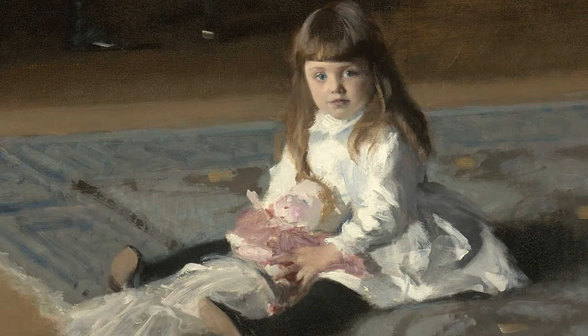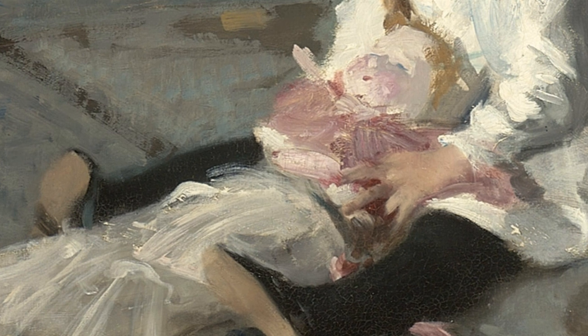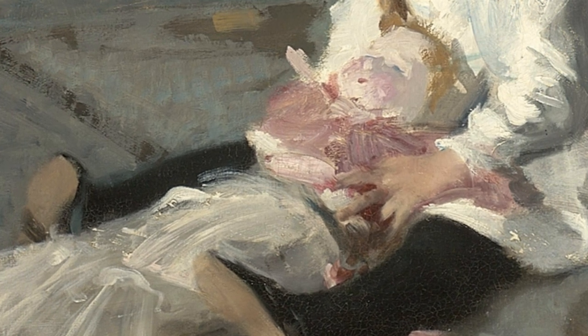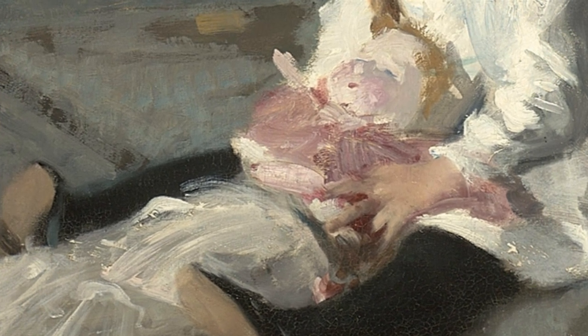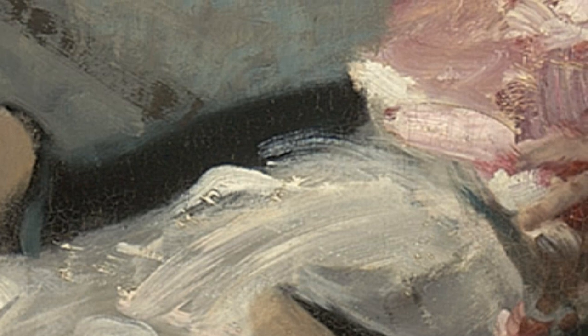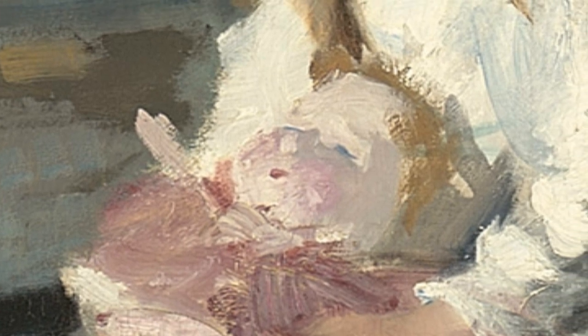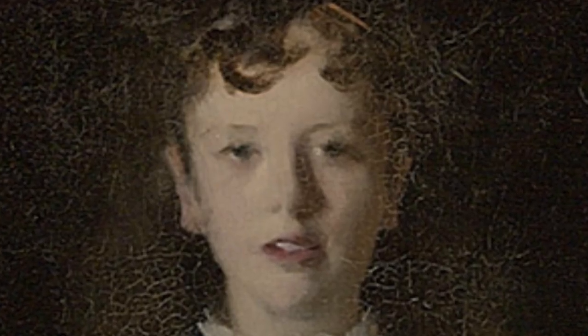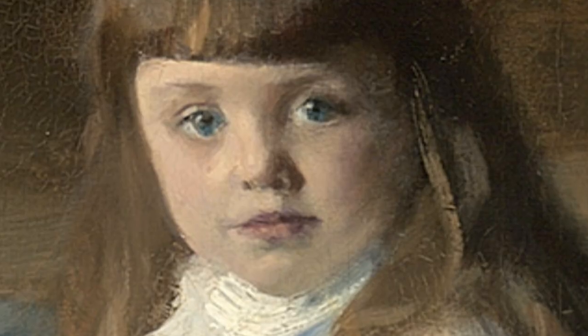The only area where there's any easy place to see changes in the composition is in the figure of Julia, the little girl on the floor. When one looks carefully at the doll, you can see it has moved slightly in the composition — there are traces of brush strokes underneath showing he moved the doll slightly in Julia's lap. It's a great flurry of pink and white strokes that, when you get close to it, totally disappears and you can't get any sense of detail at all. That's part of Sargent's magic: these very roughly painted things resolve when you move away from them into the face of a baby doll or the face of a little girl.